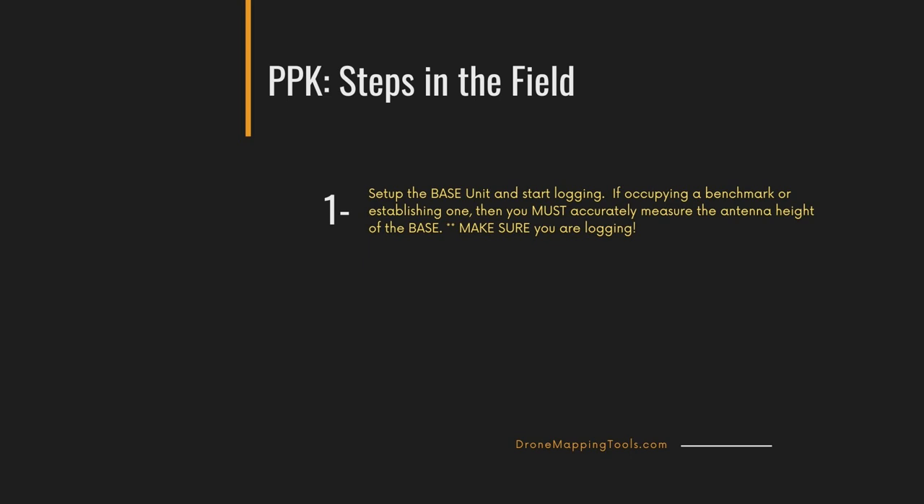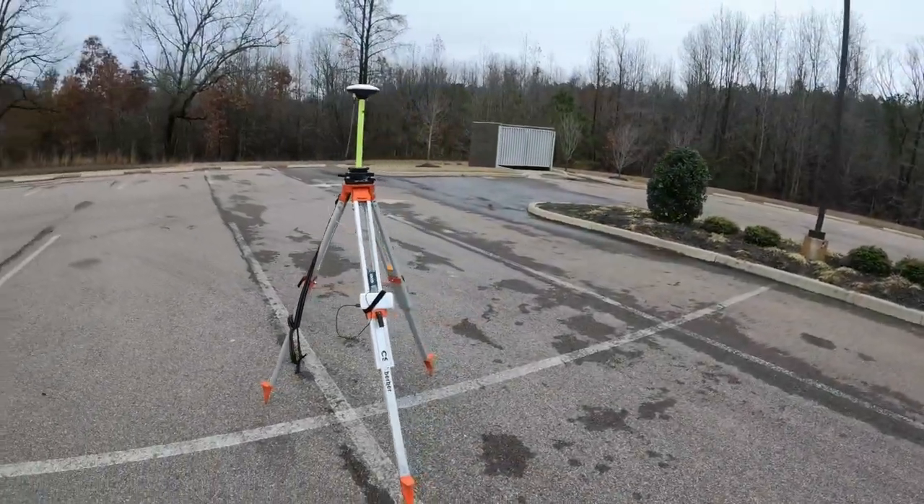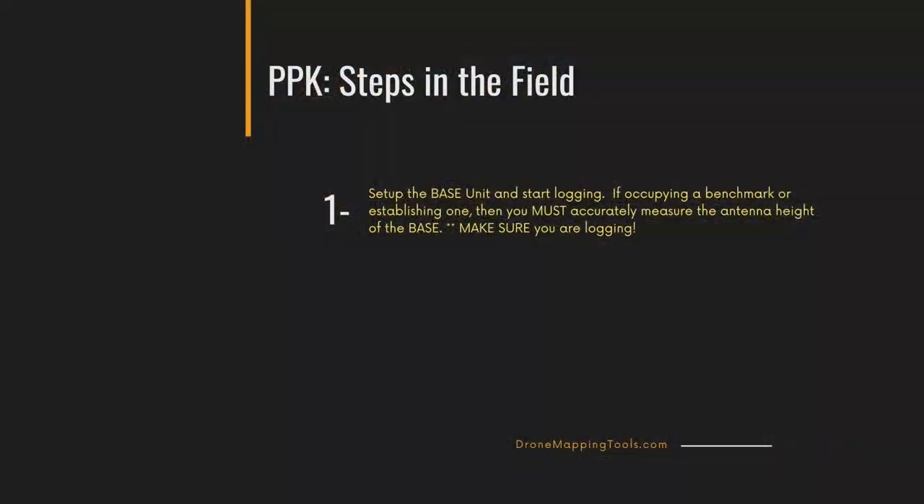Do not forget to start logging — I've done it, it can happen, and it screws everything. If you're setting up over an established benchmark or control point, the antenna height is critical. However, if you're not occupying or establishing a control point and you're not coming back, the antenna height does not matter. Here's a quick video of the base station I'm using — the Emlid M2 on an ArduSimple NGS calibrated antenna.